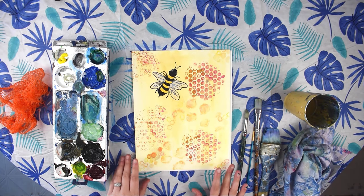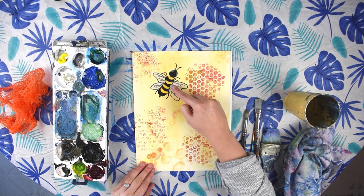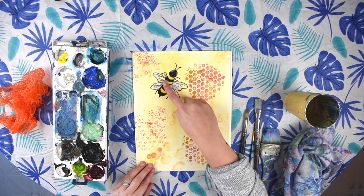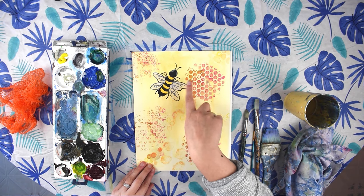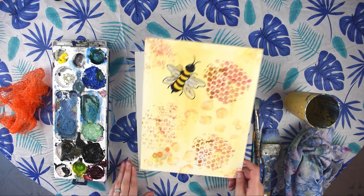Here's another example of one I did where I outlined the wings and the legs with a black Sharpie. If you're working with a younger kid, that could be a good option — it might be difficult to paint the legs and the antennae, so you can use a black Sharpie to outline those as well.